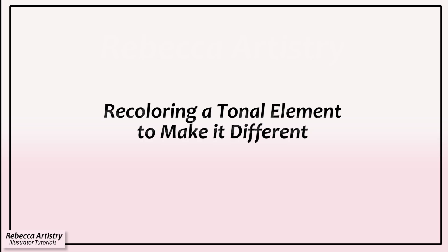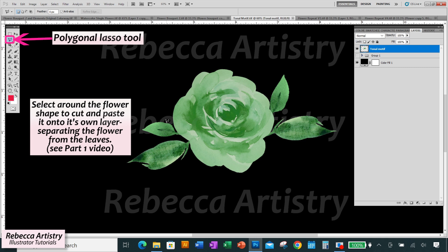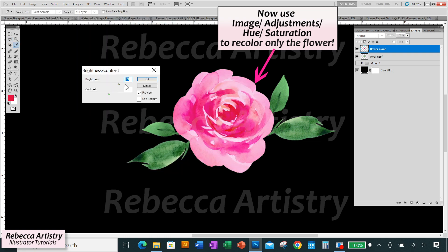If your flowers and leaves are a similar color to begin with and you want to make them very different colors from each other, you would need to separate them onto different layers. To do that, select around each flower with the Polygonal Lasso Tool, hit Ctrl+C to copy, and Ctrl+J to paste the flowers onto a new layer. Then you can recolor the flowers without affecting the leaves.